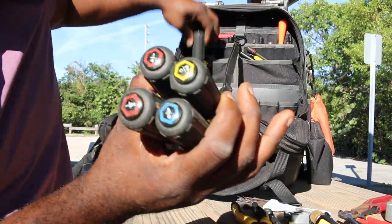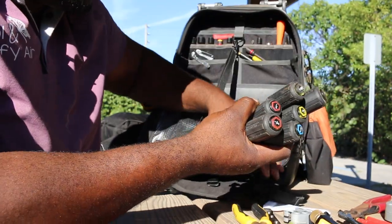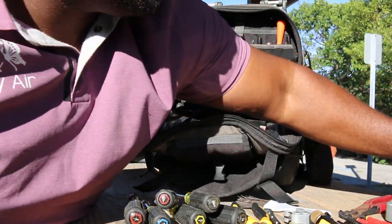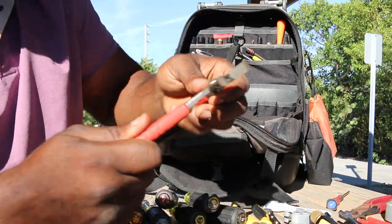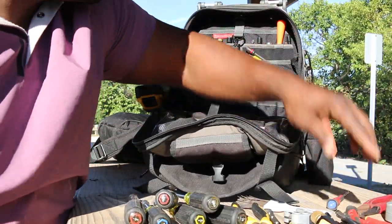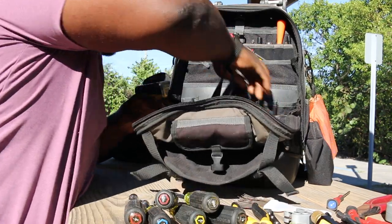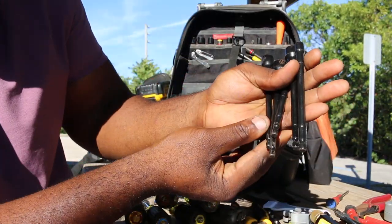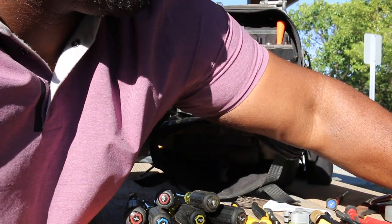Climb nut drivers — got the whole set again, had to go get those. I liked them from the last set. Got the bottom ones too, for those tight spots. Milwaukee screwdriver, small. Milwaukee pliers. I think Goliath made these driver sets for the impact. Got the whole set of long ones. I got those online — couldn't find them in the store, but now they have them.